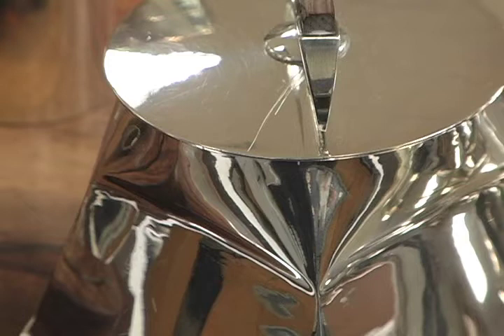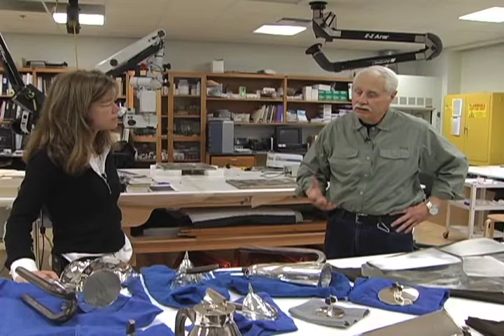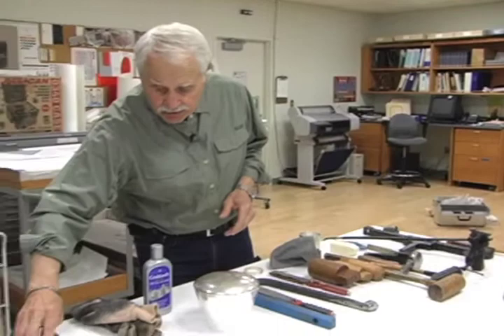You're going to see little flaws. If you have a scratch or if something happens to it, if it falls, you can take it out, you can remove it. All these tools that you see over here are used either in the process of making it from the beginning, but also if something happens to it, how you can repair it.